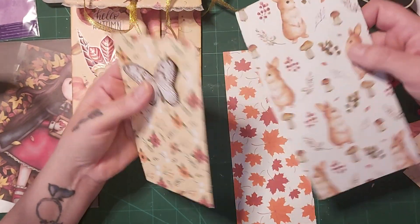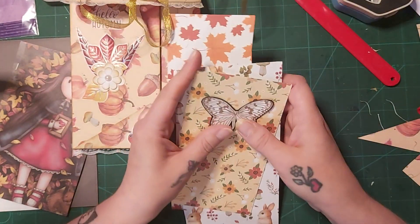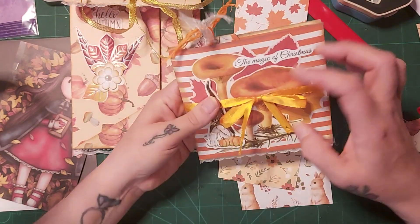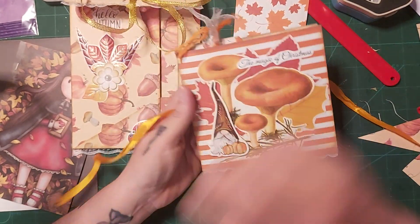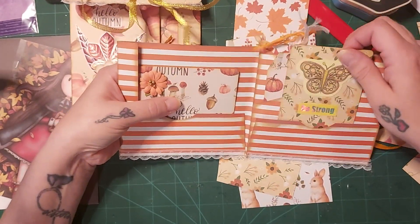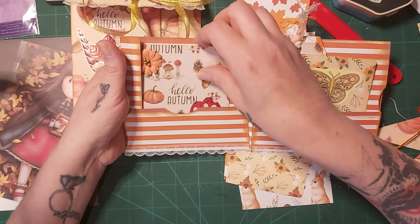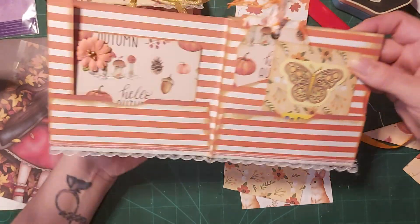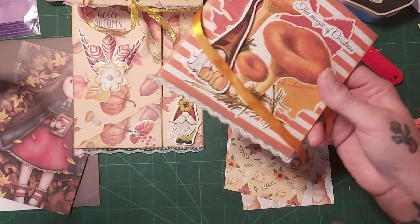Shall I do these on camera as well? The other ones I haven't done on camera. This is the one I messed up on but it turned out okay in the end. I've done little journaling cards and some tags — that's beautiful, I love that — to go on the inside. This is for a Christmas present so it will be filled with some more goodies, as much as I can cram in.